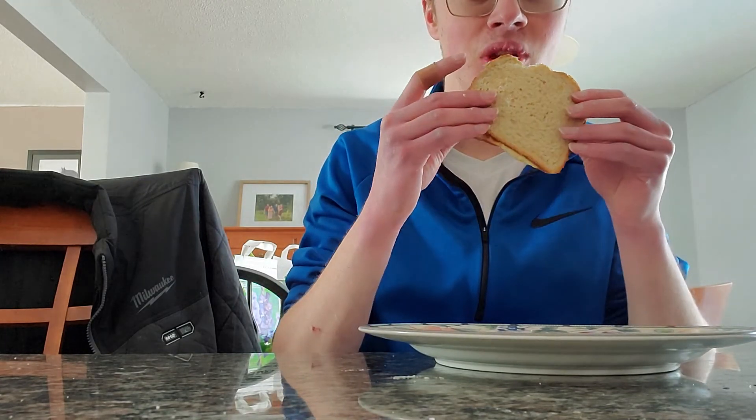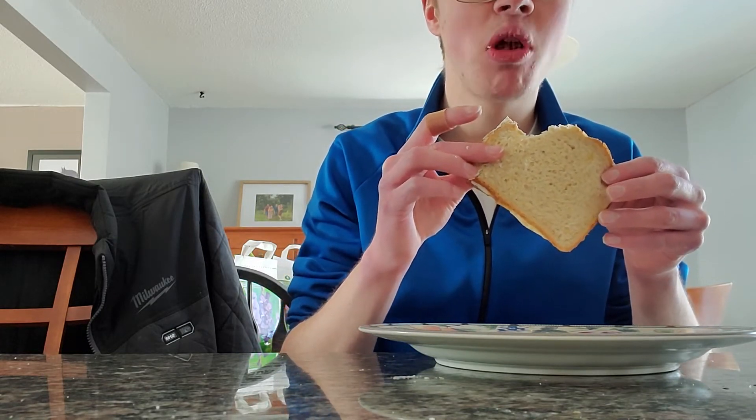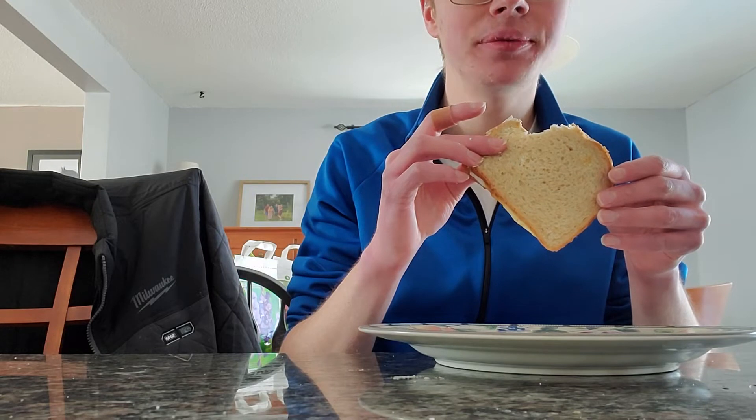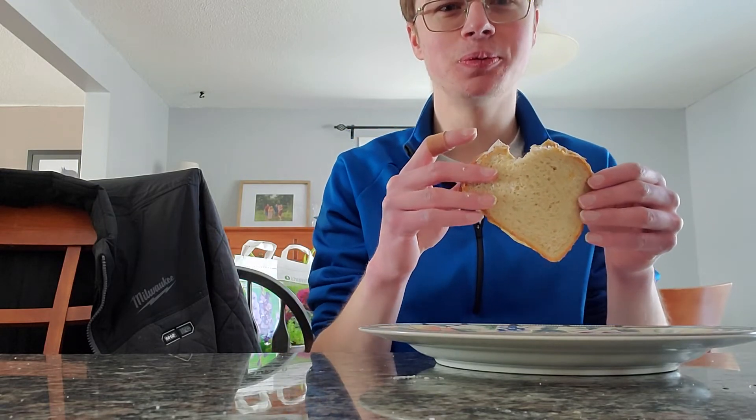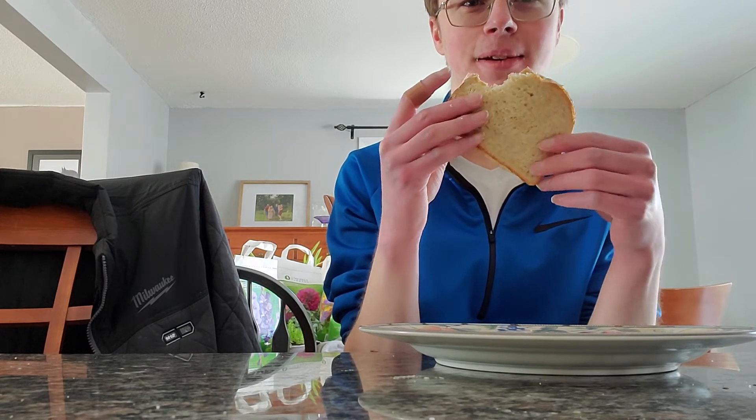Let's see how this tastes. It tastes like a normal peanut butter and fluff sandwich, except it's hot.